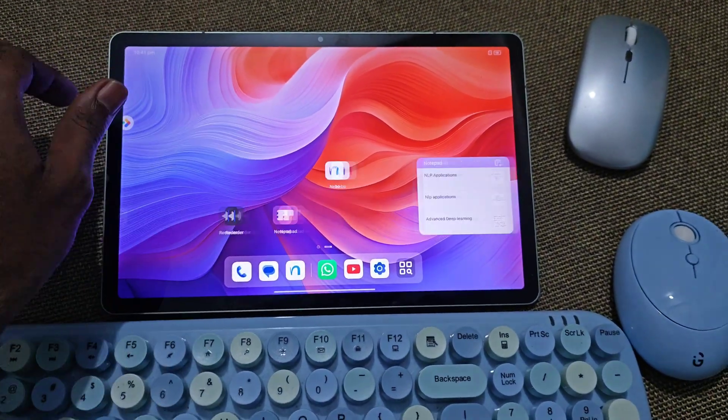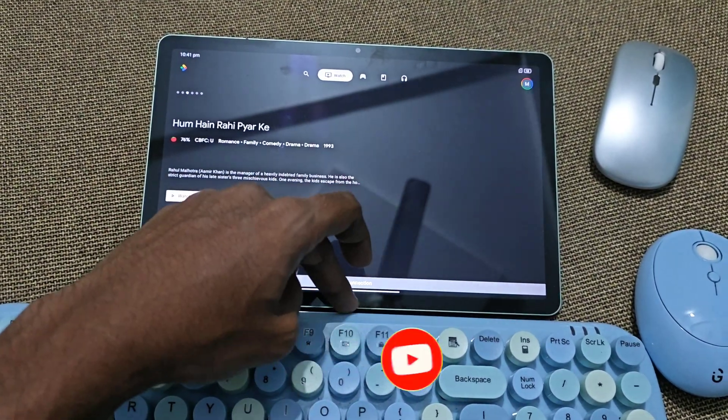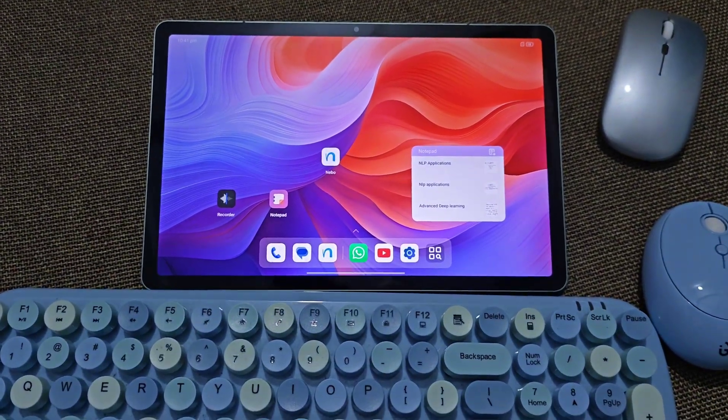Hello everyone, I came with a new video. A lot of comments are asking me about whether this pad supports keyboard or mouse functionality via Bluetooth or via using a dongle, so in this video I will show you.